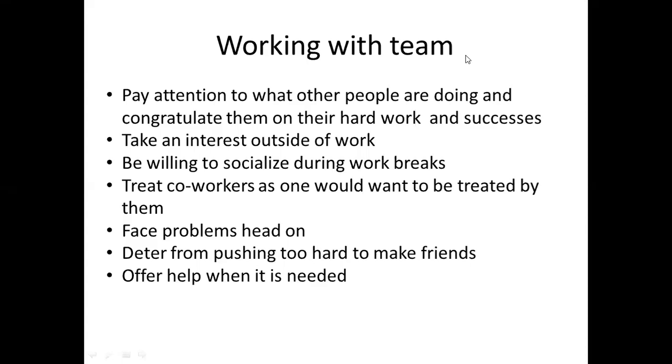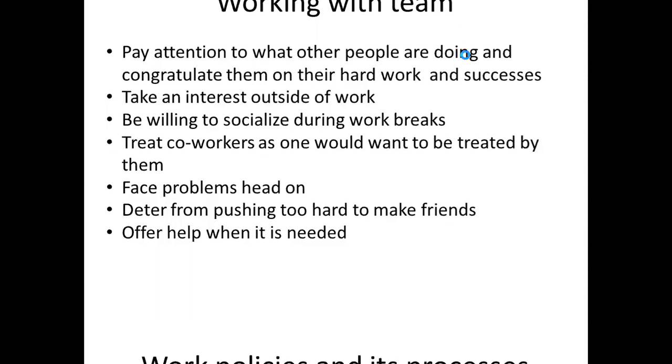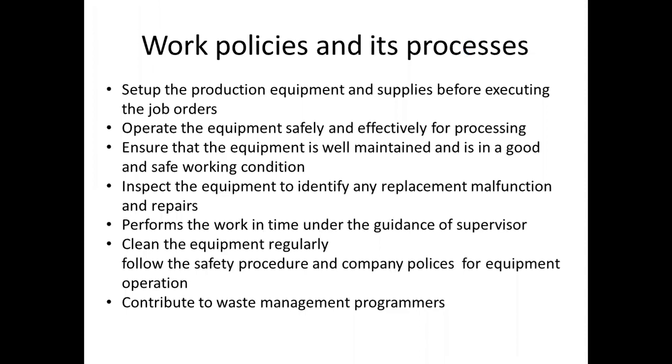Hi guys, good morning. I started working with team members. We started working on the process — what process is involved in working with the VALT class?